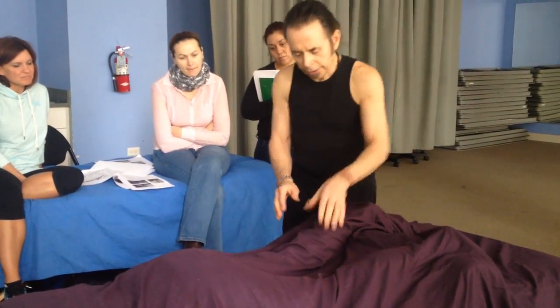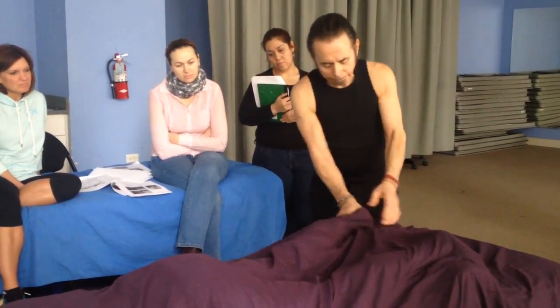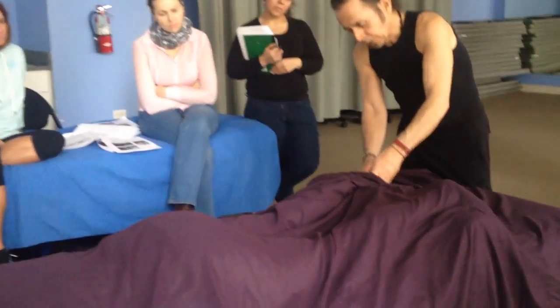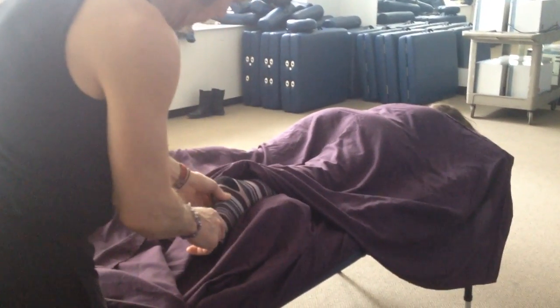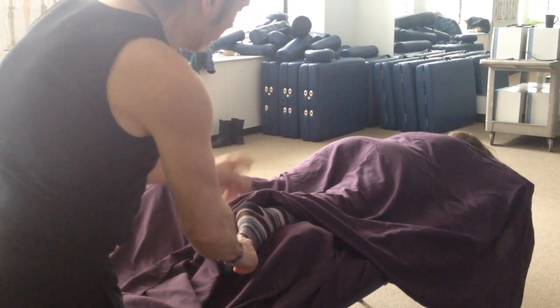Just general petrissage, whatever feels appropriate to loosen the area. We're going to continue this technique all the way out the side of the foot, addressing the area primarily between the lateral malleolus and the Achilles tendon, this little area here, and then coming right onto the side of the foot, right out the lateral edge, and right out the little toe. That's the course of the bladder meridian.